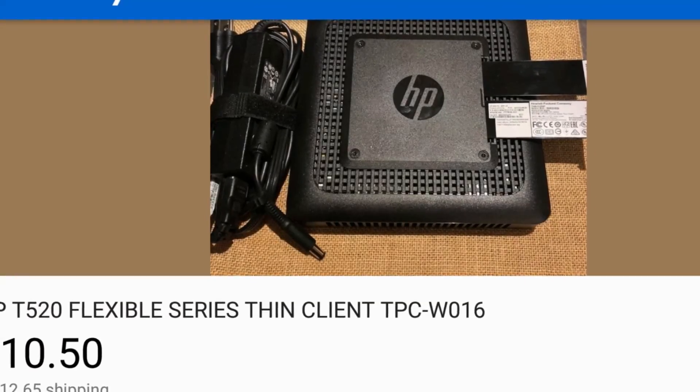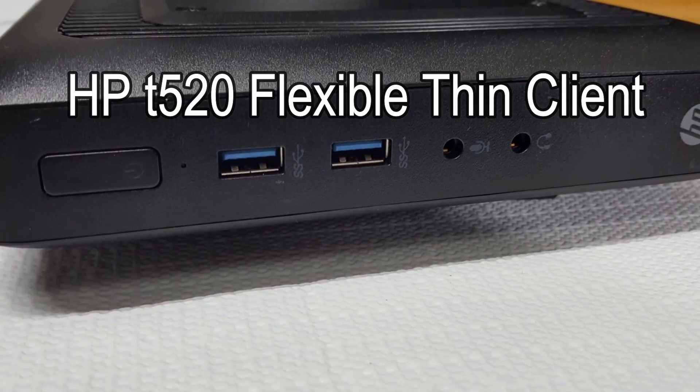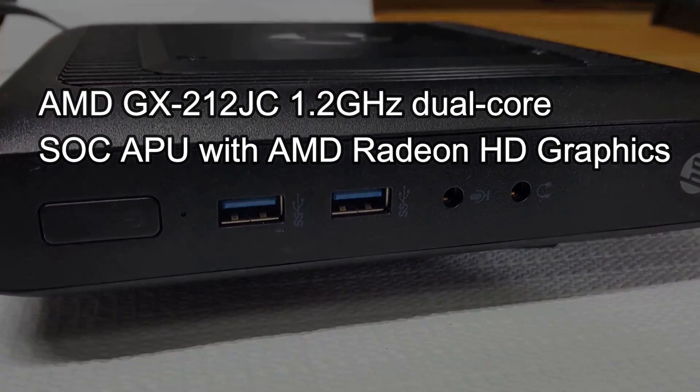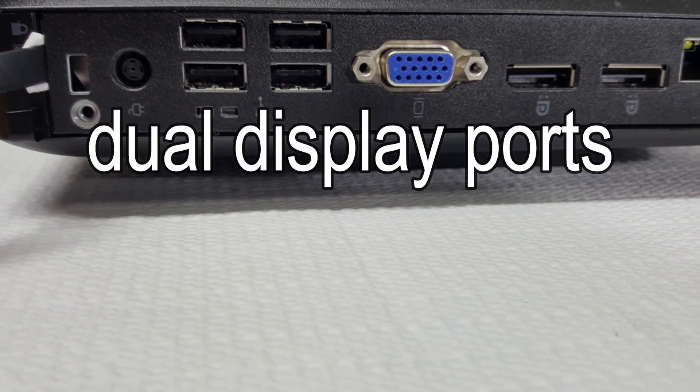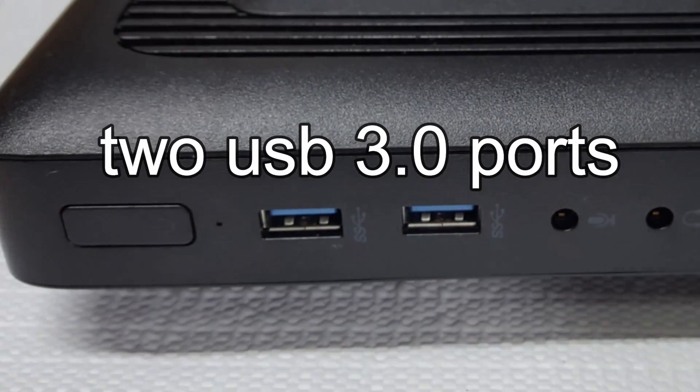Whoa! There's something about a good game of Serious Sam that makes me smile. Put FPS aside, put the age of the game aside, and consider this. I'm not only running Windows 10, I'm not only using a 1.2 GHz dual core processor, yet I am in fact running an external Nvidia card on a $10 HP thin client. Yeah, and I'm having a blast.